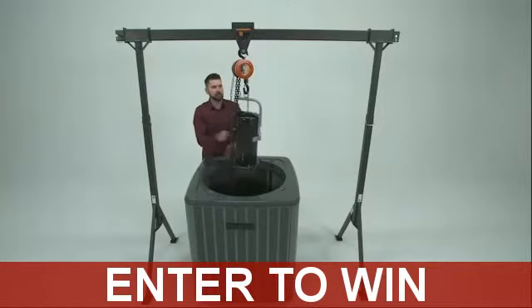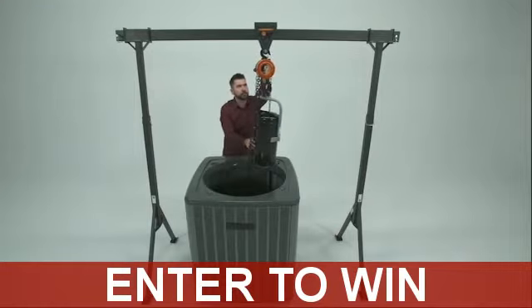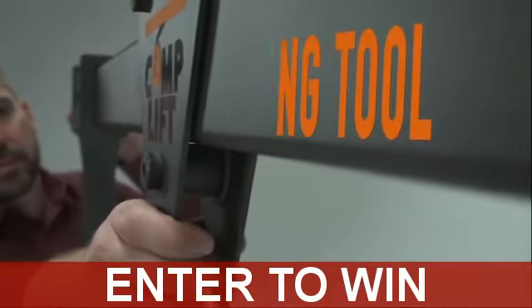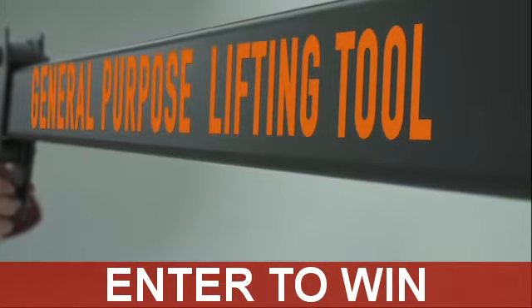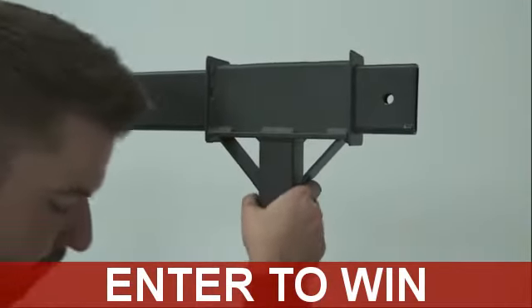CompLift was originally designed with the HVAC industry in mind for removal and installation of compressors or condensers. Due to demand and request of our clientele, we now market CompLift as a general purpose lifting tool. The uses for CompLift are endless.